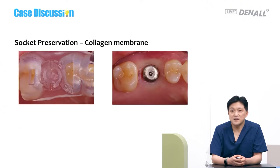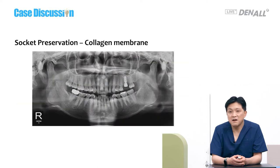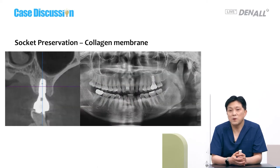After healing, a surgical guide is used for flapless surgery to place an implant. The rest is standard procedure and prosthesis is delivered. Socket preservation is done like this, expecting this type of outcome.